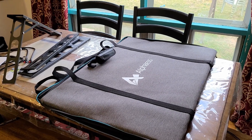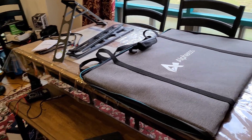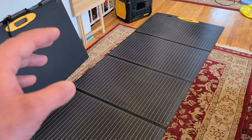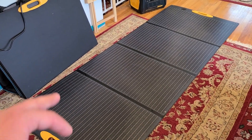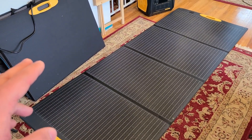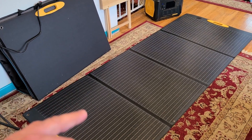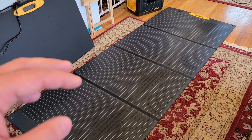Doing a review for the Alpha ESS SP300 solar panel. Alpha ESS did send me two of their 300-watt solar panels. I've got one panel unfolded on the floor right here — when unfolded it has a 93-inch length, and when folded up it has a 25-inch length. Just make sure you have enough space for the panel to completely unfold so it can take full advantage of sun exposure.